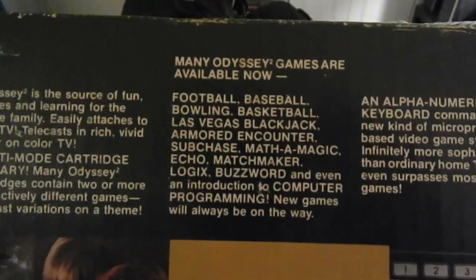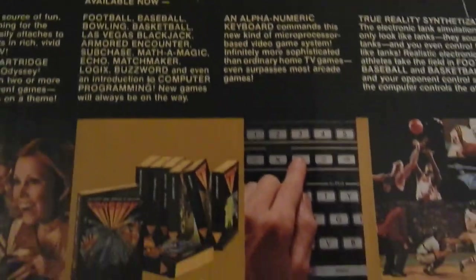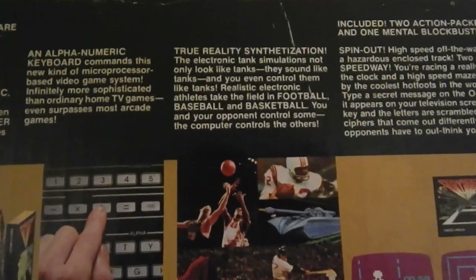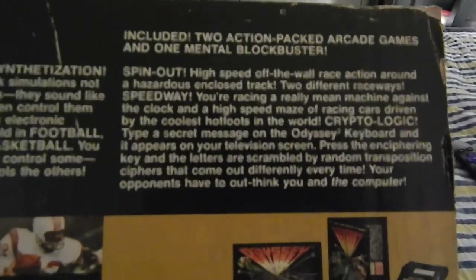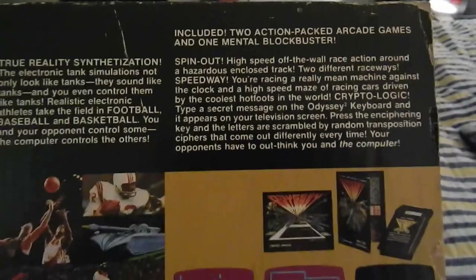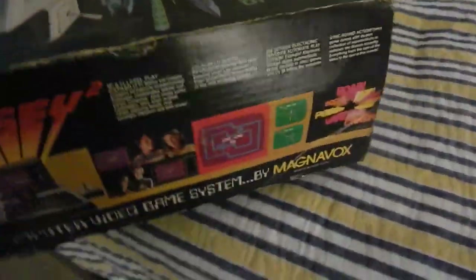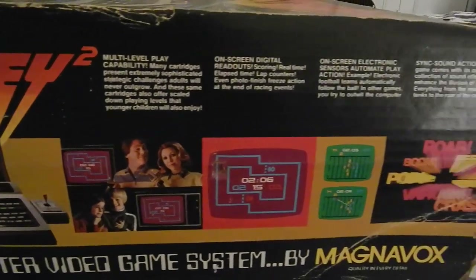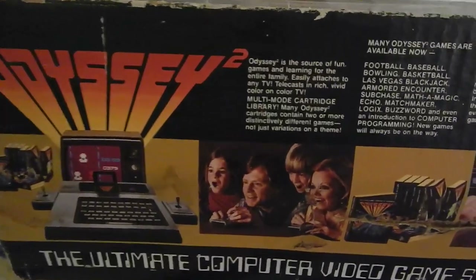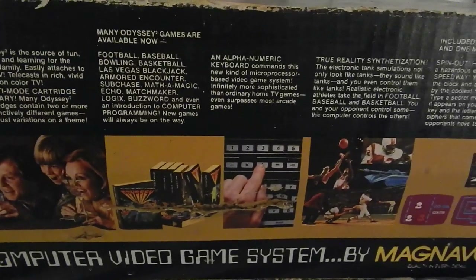Just look at these sports games on the box art — it just speaks for itself, man. 'True reality.' Oh my goodness. Is this 60s Batman or what? Look at them, they're horrified! Just looking at this box art — it's incredible for the 70s.